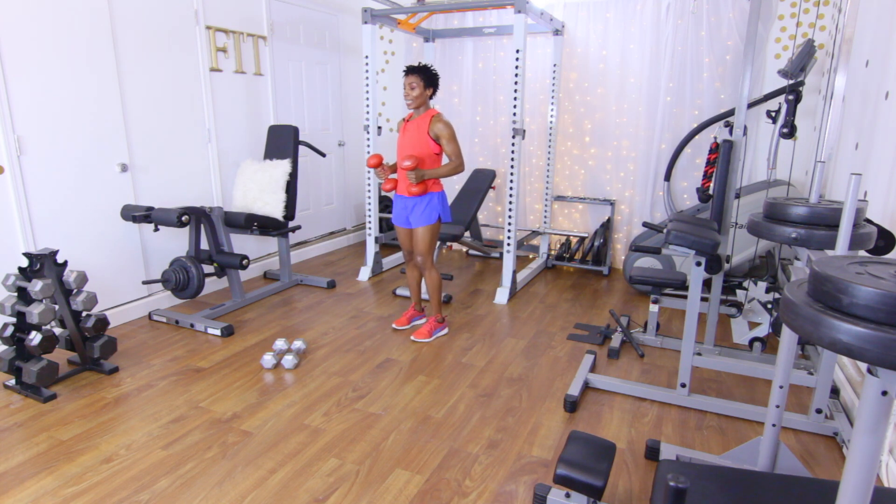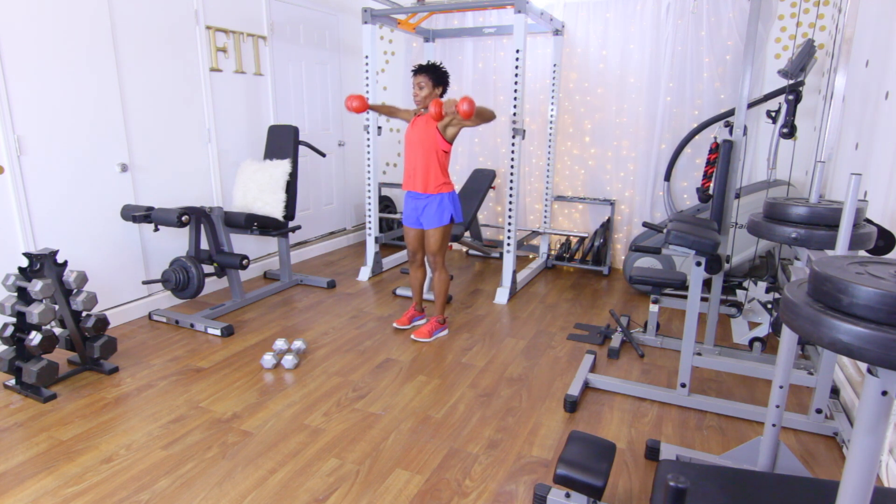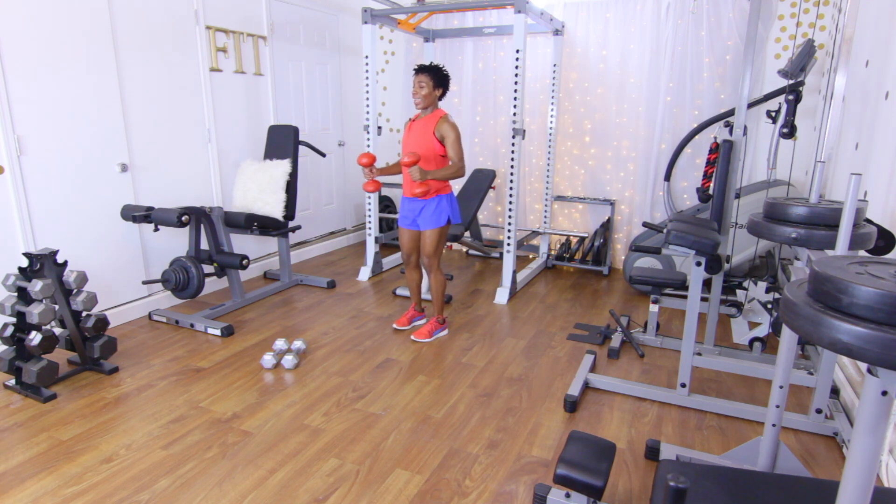Let's go straight into the next move — it's our last move. Elbows up, let's go: one, two, three, four, five, six, seven, eight, nine, and ten. Woo!